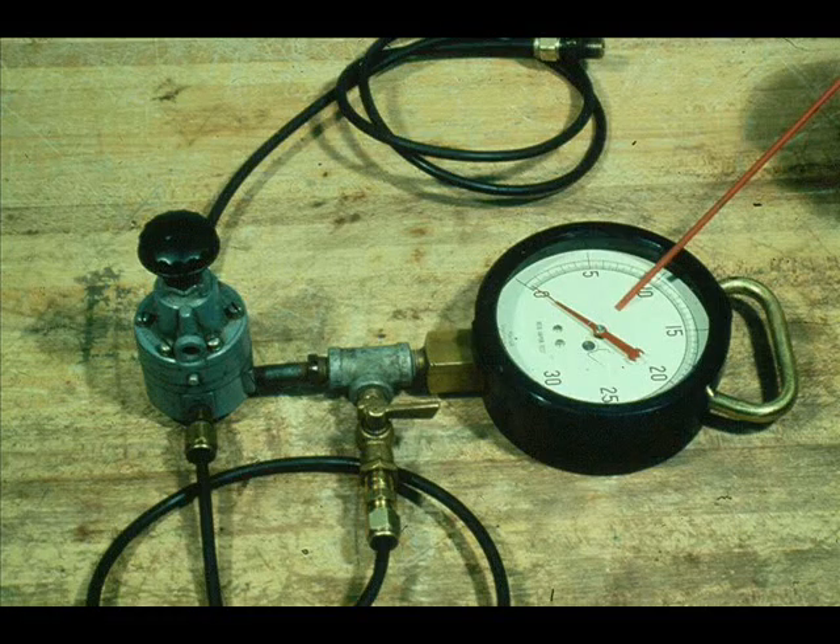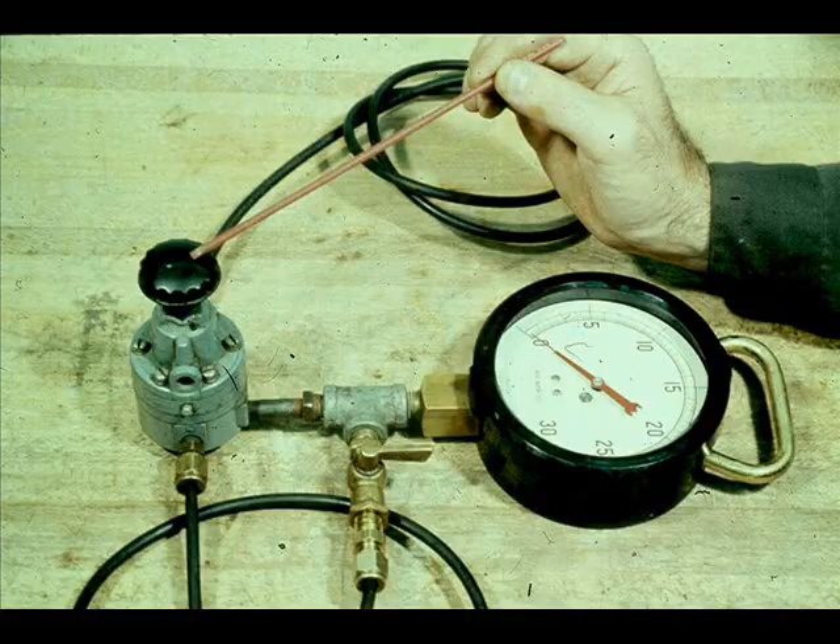Although you have repacked and reassembled the control valve, you must give it a thorough operational check before you commission it. To check it, you will need a 0 to 30-pound test gauge and a bleed-type reducing regulator. The regulator will provide an input signal.